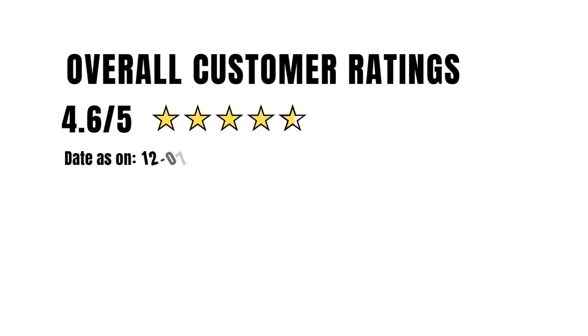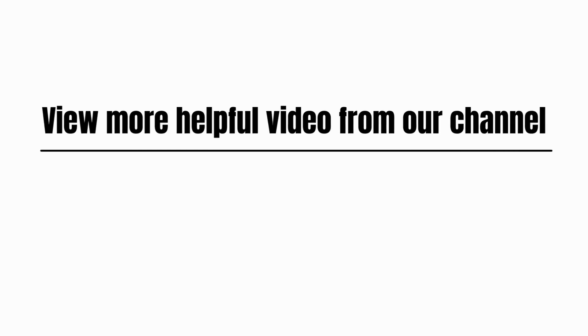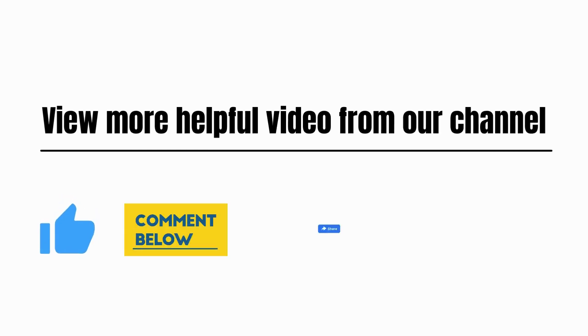Overall customer rating: 4.6 out of 5. If you want to buy this product, check the link in the description. View more helpful videos from our channel. Please like, comment, share, and subscribe.